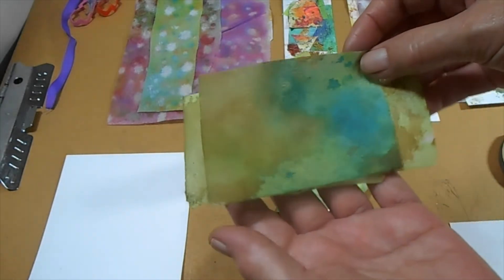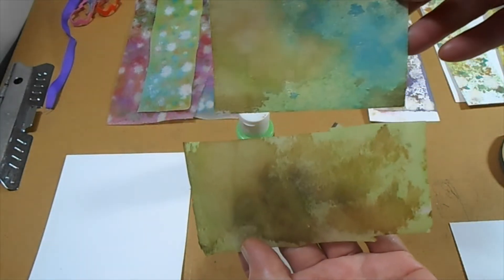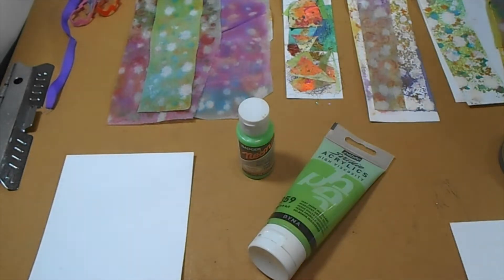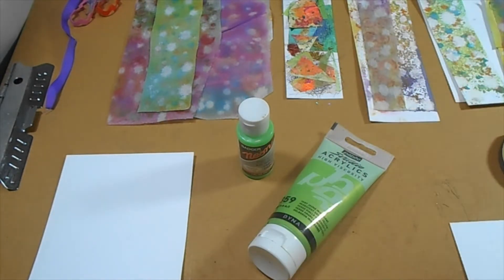These pieces here are really cool to make and I'm going to show you how to do that. They're made with the distress oxide sprays.